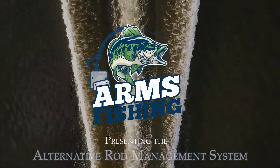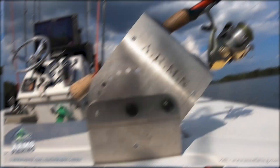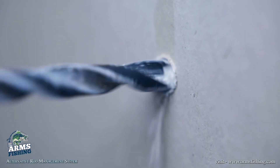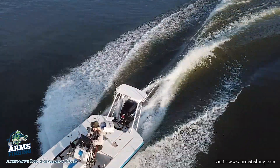Presenting the Alternative Rod Management System from Arms Fishing. All stainless steel and made in the USA, it's easy to install and there's no drilling or tools required, which means you'll be ready for the water in seconds.